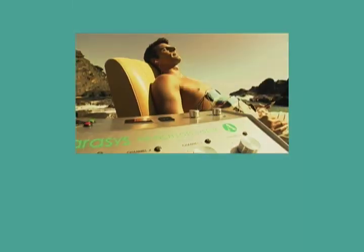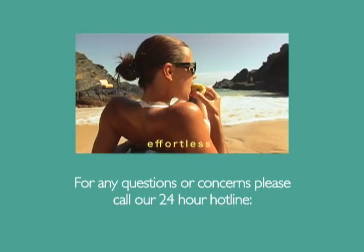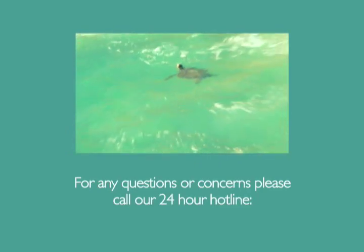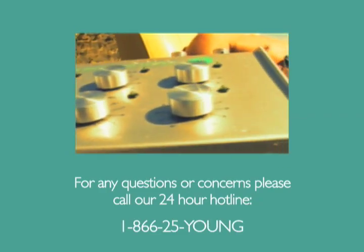Thank you for your kind attention to this training. For any questions or concerns, please call our 24-hour hotline at 1-866-25-YUM.